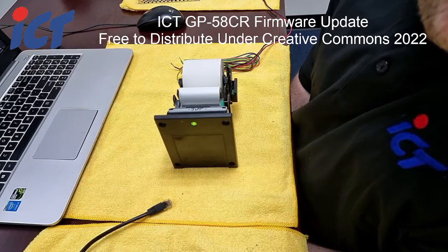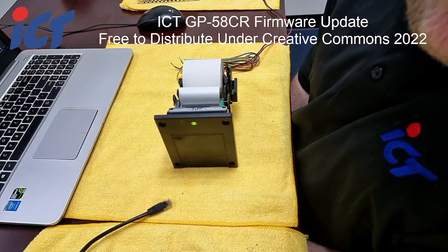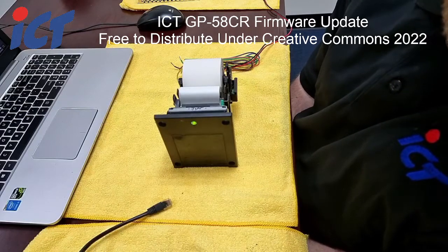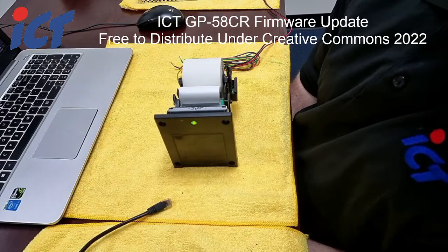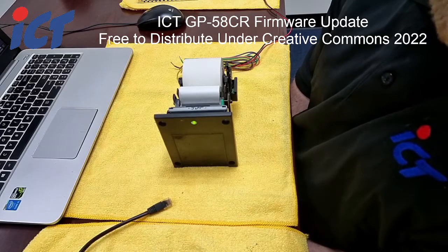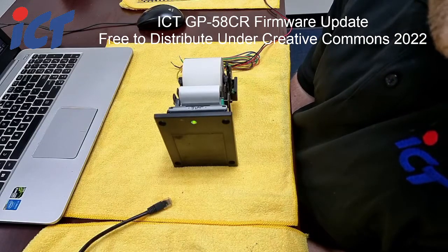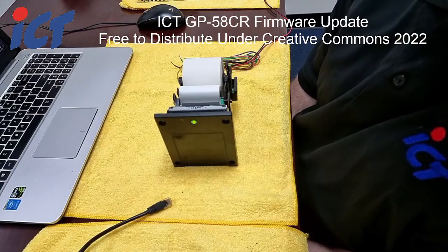So the firmware version on each of these printers would need to be updated. The affected models are ones sold in 2017 and prior. It's still a good idea to apply any firmware updates as they are released, to incorporate any changes found in testing or feedback from customers. We always try to include any feasible changes into the main production firmware so new features can be released to all customers, not just the ones who requested them.